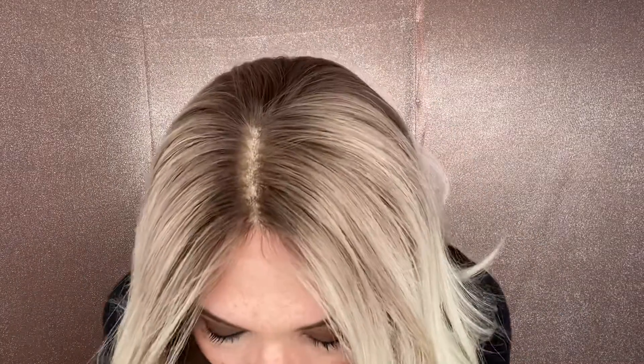Hi everybody, it's Rachel here with Gardo Wigs. Right now I have on a medium cap 100% hand-tied double lace top with a lace front. This is a neutral blonde with transparent knots.